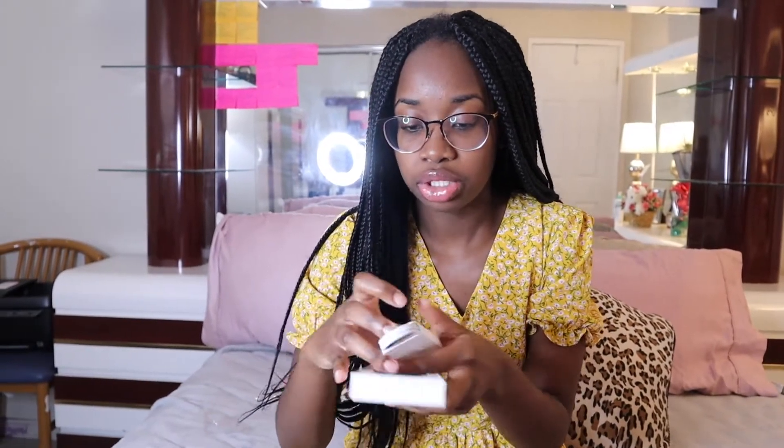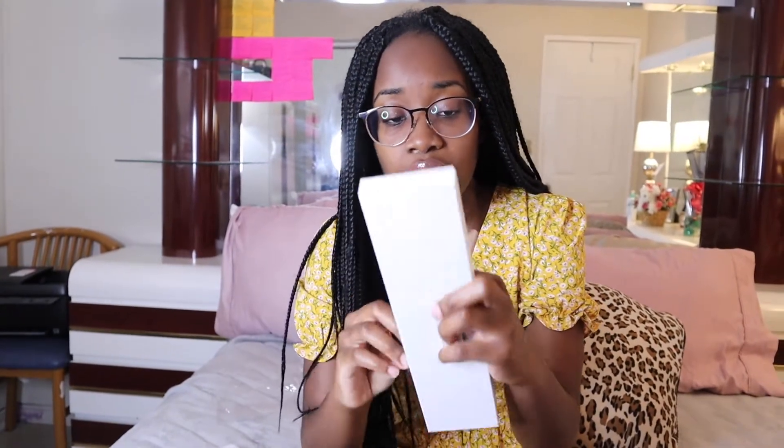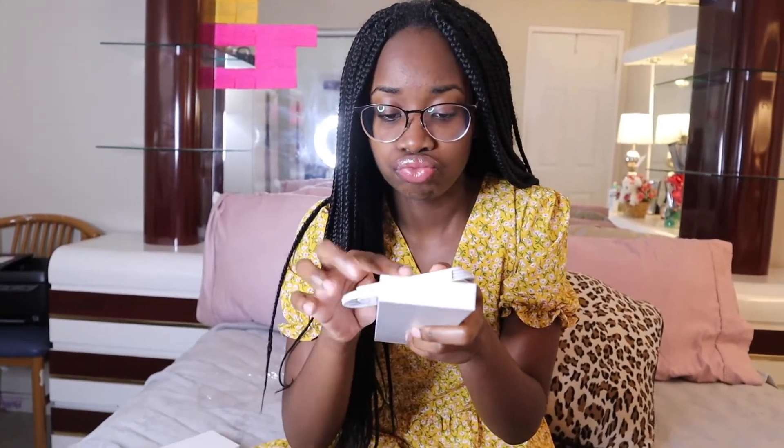So you guys already know what comes in here. It comes with the charger — I think they changed how the charger comes. The chargers are coming with no back pieces. The Apple Watch never really came with a back piece, but last year's model I believe was all silver, or maybe it was the aluminum one — the higher tier comes with a silver one.